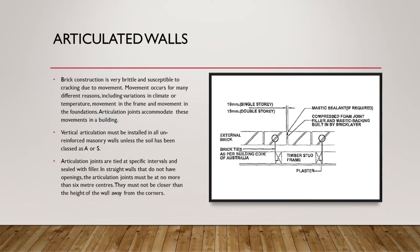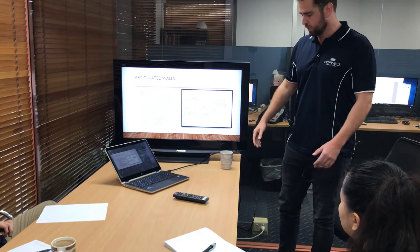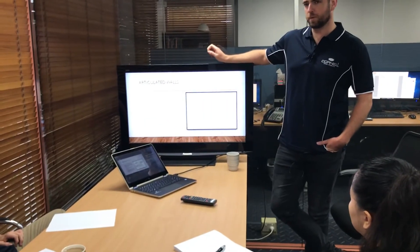The point of this is to give some very brief knowledge on what an articulation joint is — just grazing the surface, not really getting too deep into it — but based on what the Australian standards say, just to give a brief overview when we are on site looking at whether a building has been cracking, or even in the design process, whether we're putting it in on plan for brick veneer and double brick buildings.